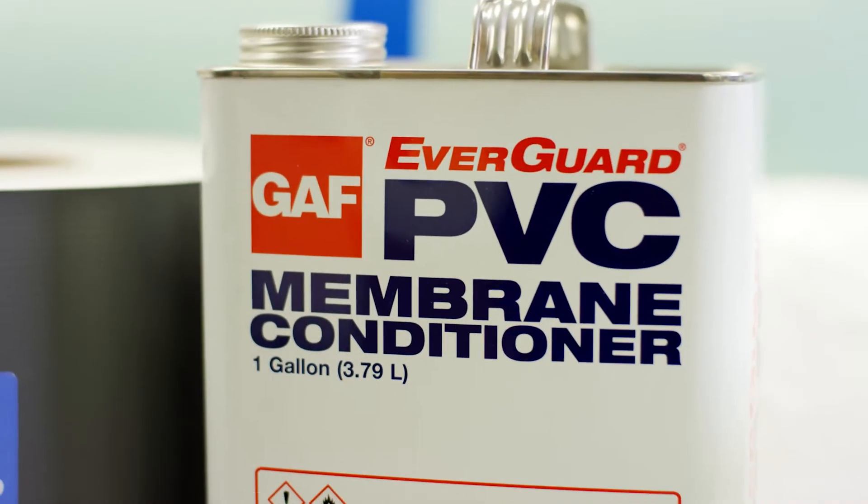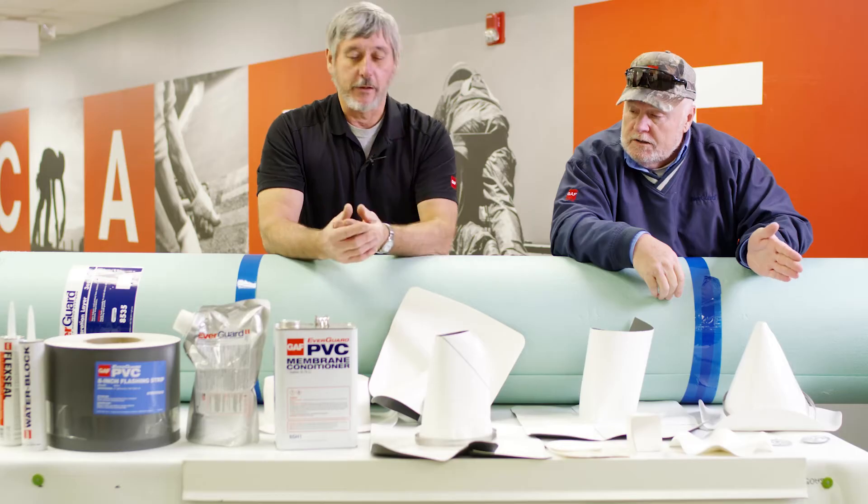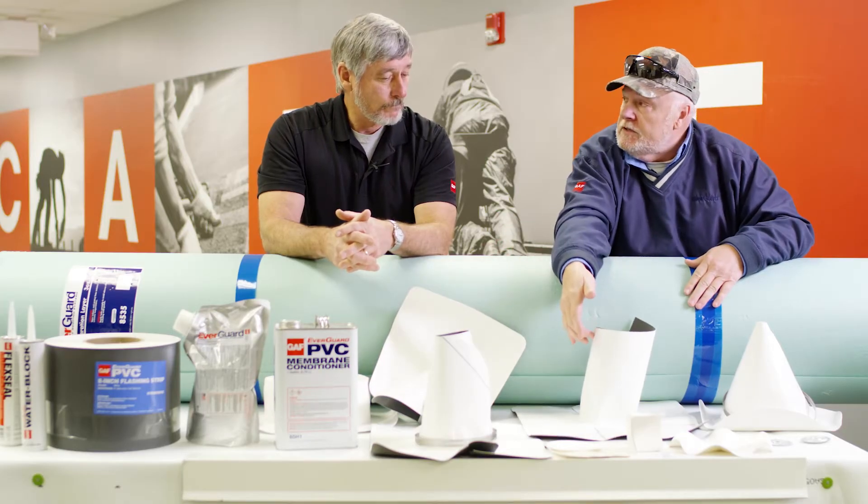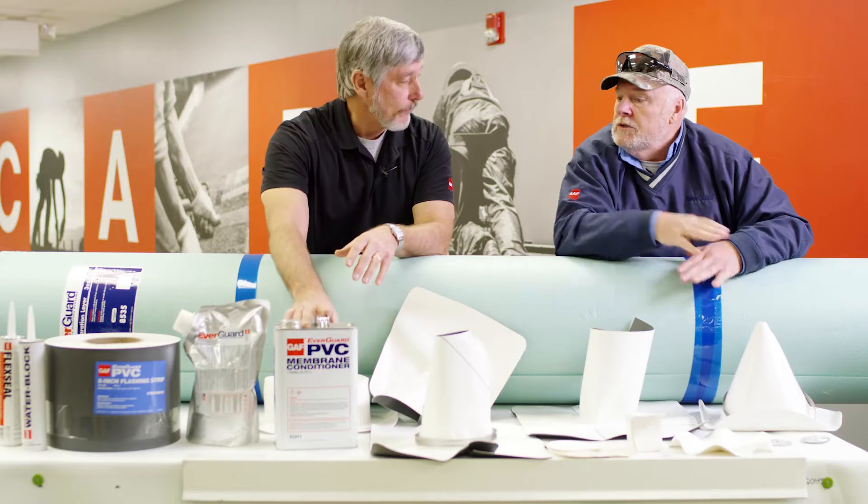Something that you ought to touch base on is the cleaner. We have TPO cleaner and we have PVC cleaner. Can I clean TPO membrane with PVC cleaner or vice versa? No. PVC will actually take some of the PVC off — it's almost like doing a schedule 40 pipe where you clean it. Same thing with PVC. TPO basically kind of opens the pores in the TPO. So no, you can't use the wrong cleaner. You've got to make sure you have the right cleaner.